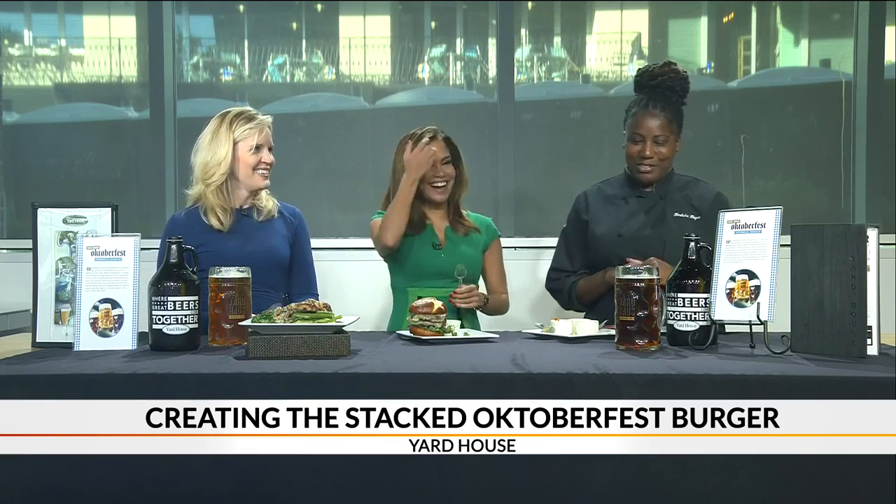You can actually purchase a stein too, so you don't have to go to Germany to get one — saves you a whole trip and thousands of dollars! We've got you covered right here.